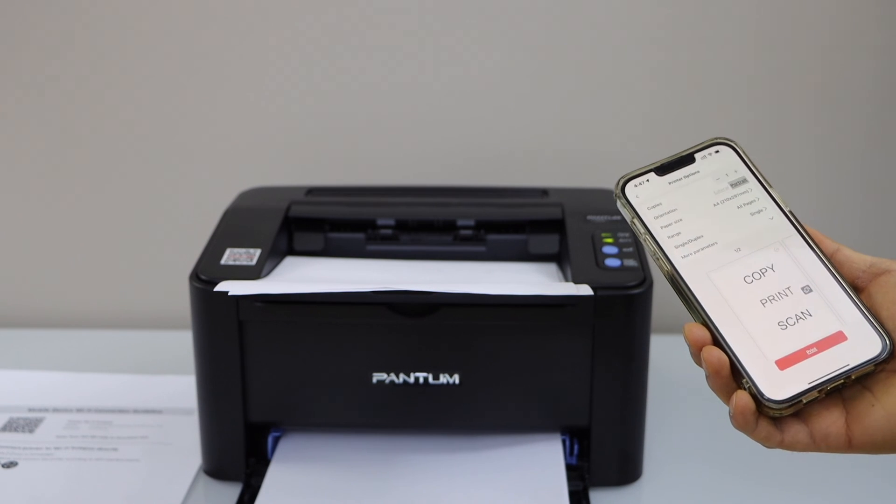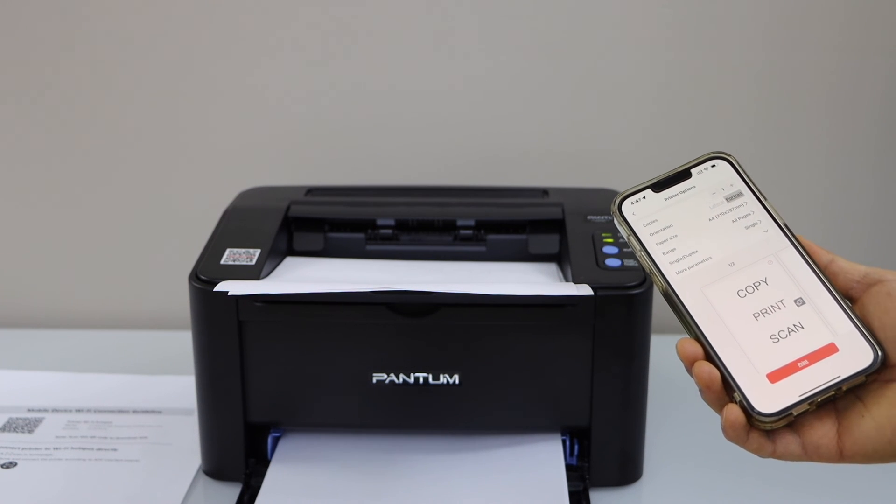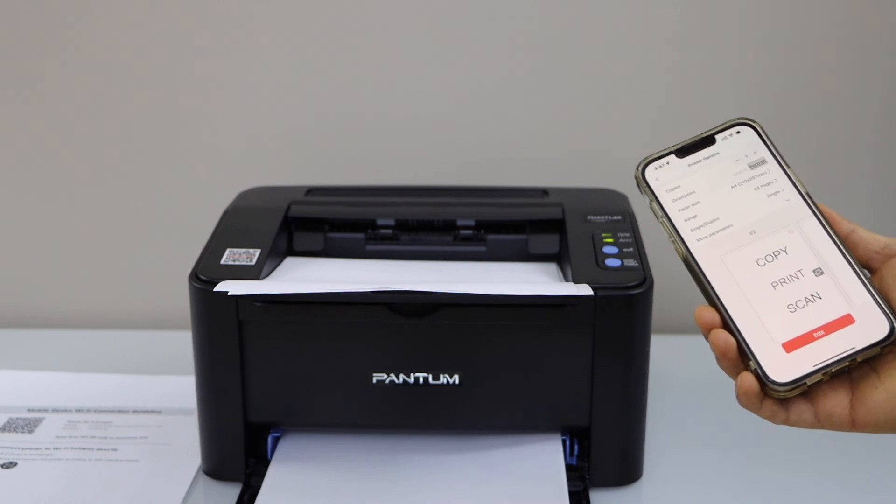We can connect it with the home or office Wi-Fi network and then add it on our smartphone for wireless printing. Thanks for watching.